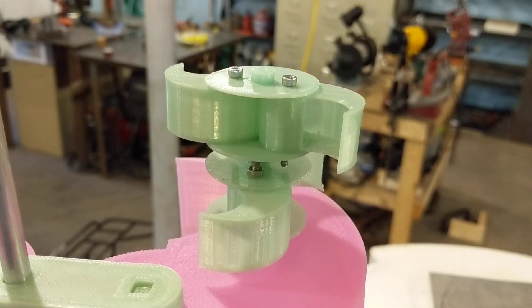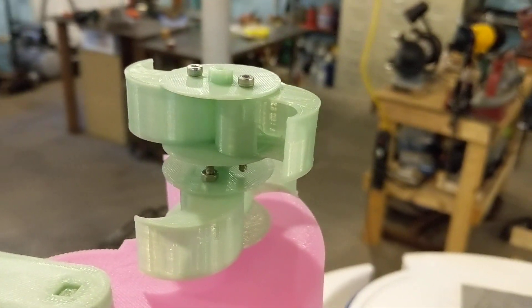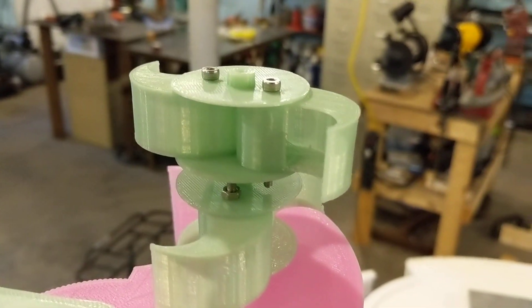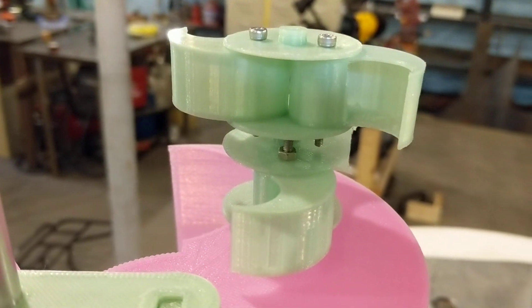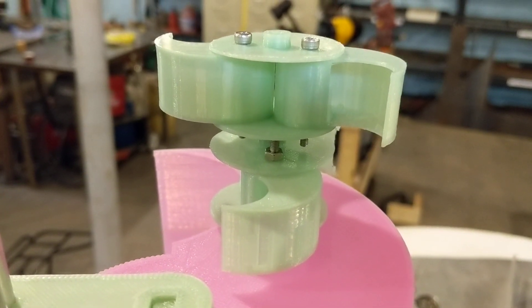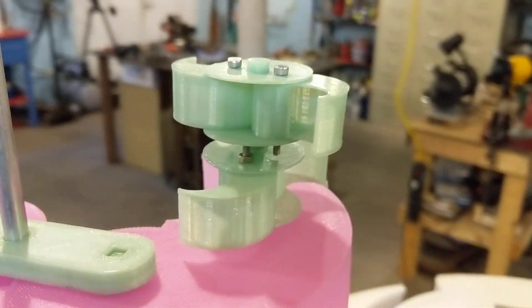This little guy right here that I'm zoomed in on was the very first working model, the first prototype I ever got to print and put in the wind for Harmony. It was just two little blade pairs with 90 degree offsets between the lower and the upper, but it spun like a little maniac in the window. In my very first video I show that little turbine spinning and you get to see it performing.